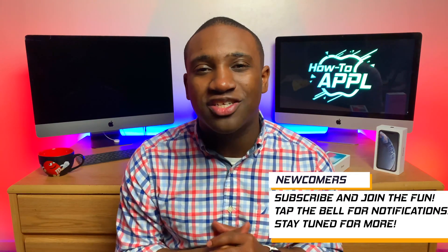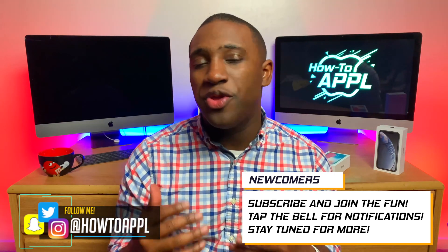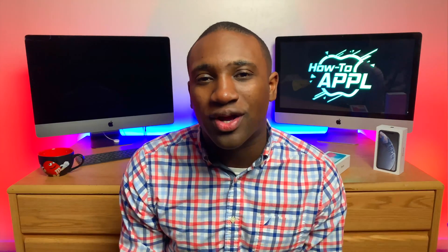I want to welcome you back to another video in the Siri shortcut series that I started — that link for the playlist will be in the description below. I'm going to be adding more and more to this playlist so you can learn how to use Siri shortcuts and do some different things with it. If you haven't subscribed to the channel yet, go ahead and subscribe. Without further ado, let's get into the Siri shortcut.